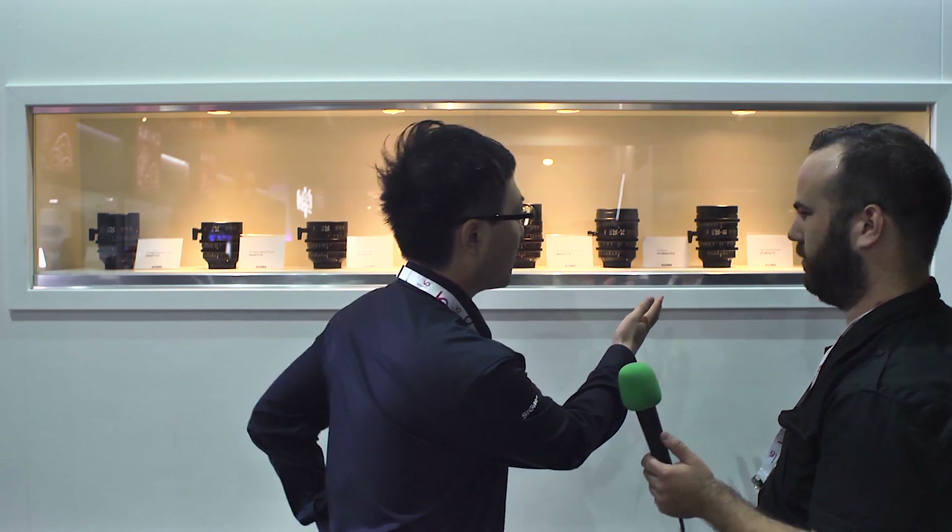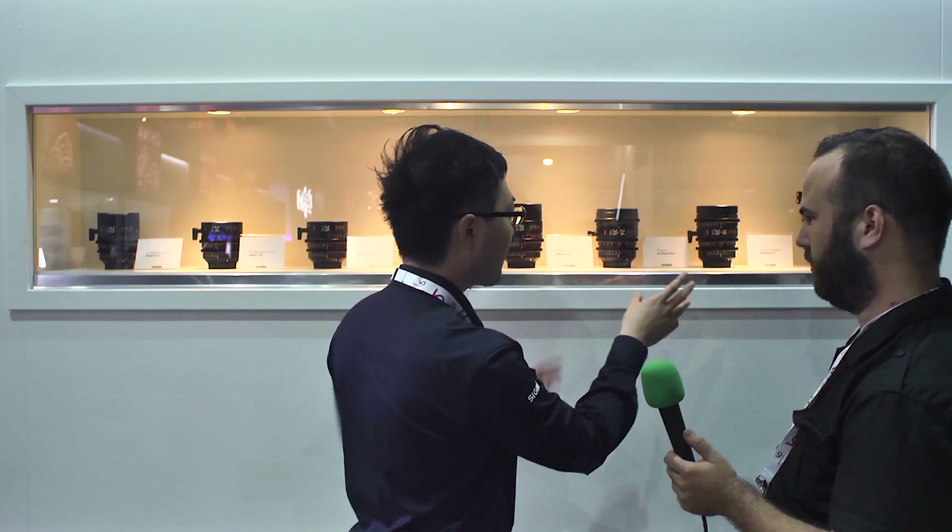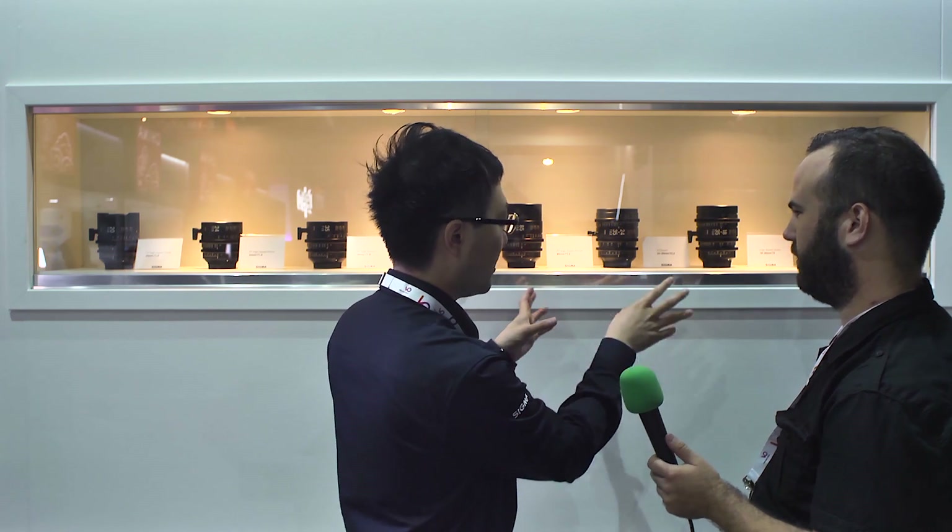We have two zoom lenses which cover super 35 millimeter format. This is 18 to 35 millimeter and this is 50 to 100 millimeter. Both lenses have a constant aperture of T2.0, and the weight of these zoom lenses is very light — less than two kilograms — so it is possible for cinematographers to use these lenses on gimbals or drones. They're very compact.